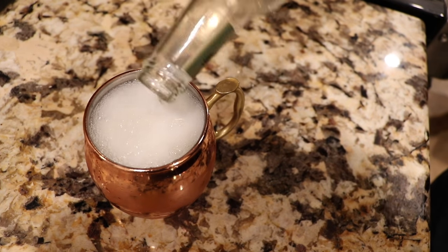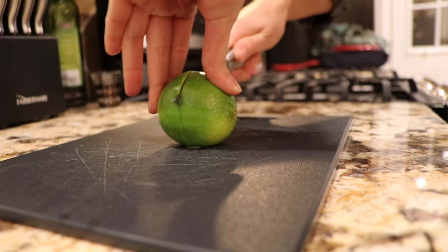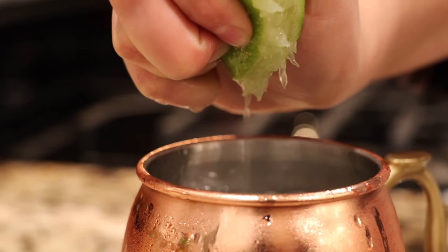After you pour your Fevertree in, there's one more step: limes. Put an entire lime in your Moscow mule. Trust me, you won't regret it.